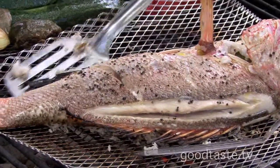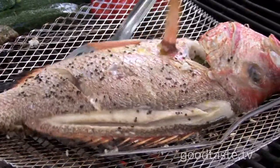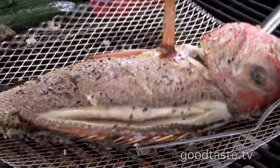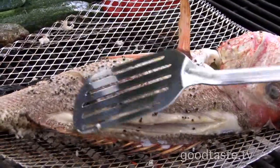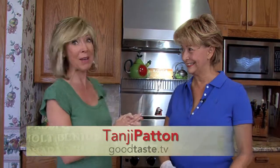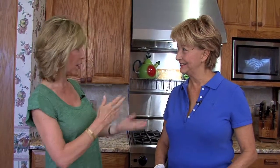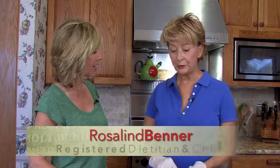During the dog days of summer you want to lighten up your meals — no better way to do that than with fresh fish on the grill. Cook it outside and I'm with an expert at cooking all things, Rosie Benner. If you've ever made a recipe from HEB, you've made one of Rosie's recipes. This registered dietitian and culinary expert developed recipes for HEB, and we're doing grilled red snapper tacos.